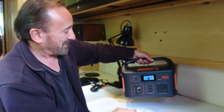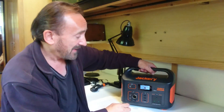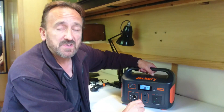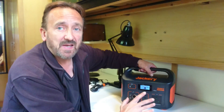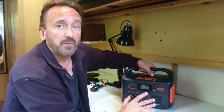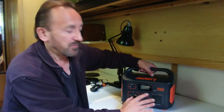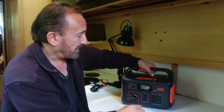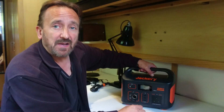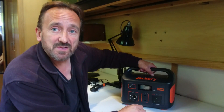The Jackery 500 comes complete with mains and 12-volt charging cables and the instructions — everything you'd expect, everything you'd need, and nothing you don't. It also arrived at 48% charge, which is about spot on. They're best kept around 50% long-term for battery health, so they've charged it to 50% at the factory and it reached me at 48%, which is fine. Now let's think about how we're going to put it through its paces.